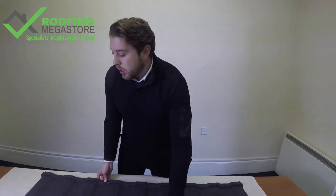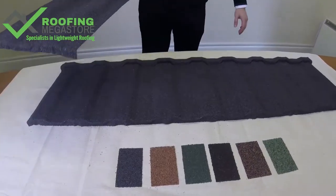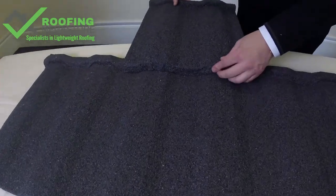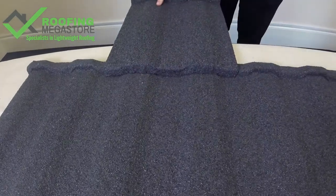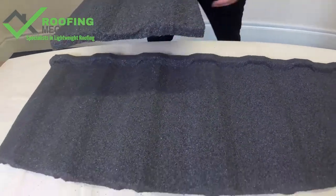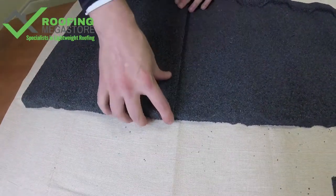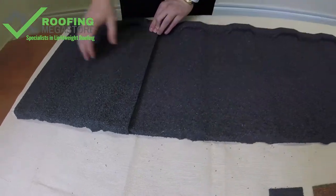Let's have a quick look at the installation of the product. We've got a small sample here just to show you how they would lap together. They would simply lap over each other like so, and you would put your fixings through the top there. When you're looking to do a side lap on these, they would simply overlap like so again, to give the appearance of one traditional style running.